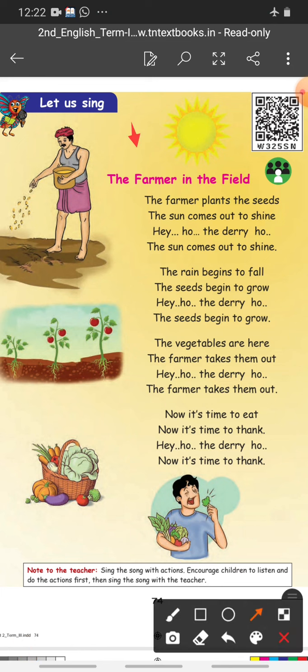It's an interesting poem, you can follow your book also. The farmer in the field — the farmer plants the seeds. Here the picture is given, and the farmer is sowing the seeds. The sun comes out to shine. The rain begins to fall. The seeds begin to grow — the seeds started to grow. Next line: the vegetables are here, the farmer takes them out.